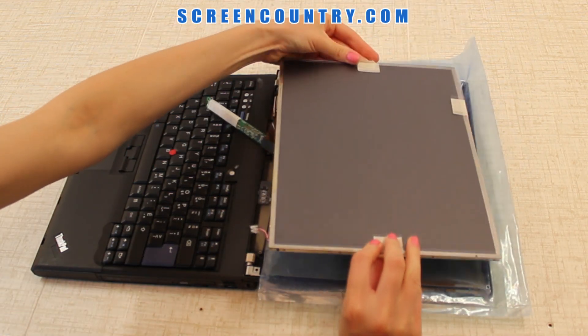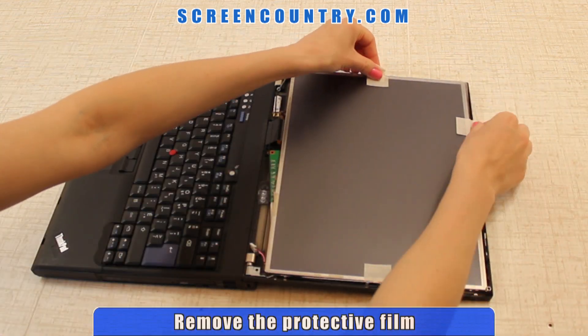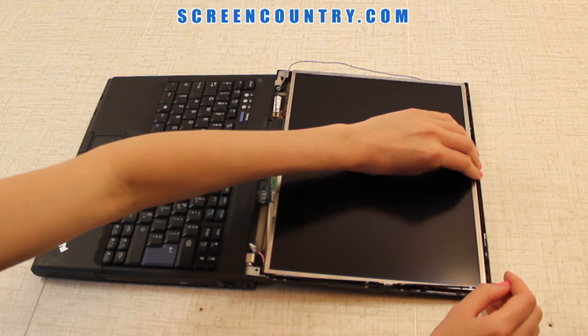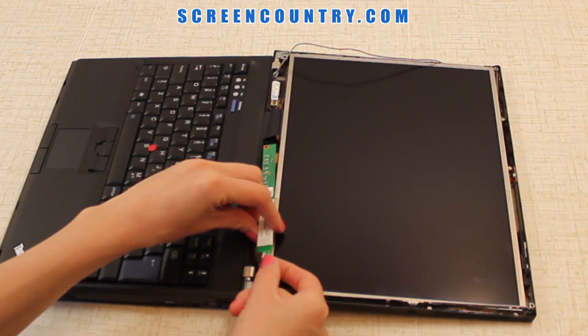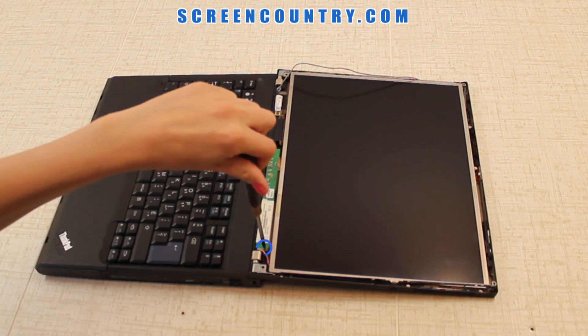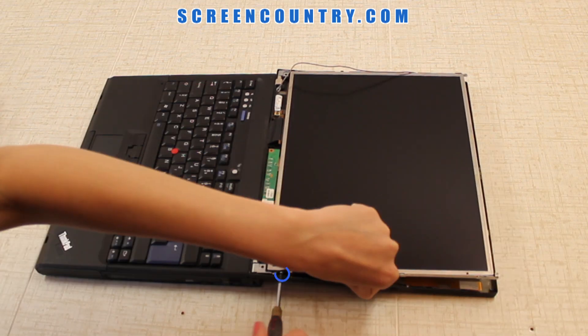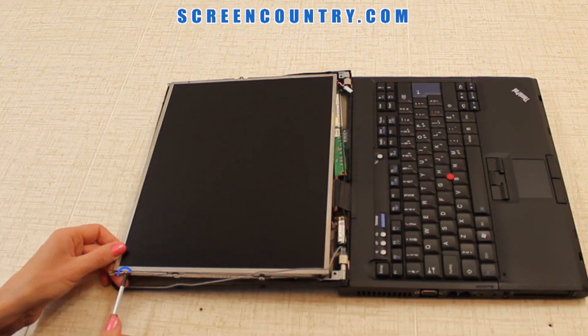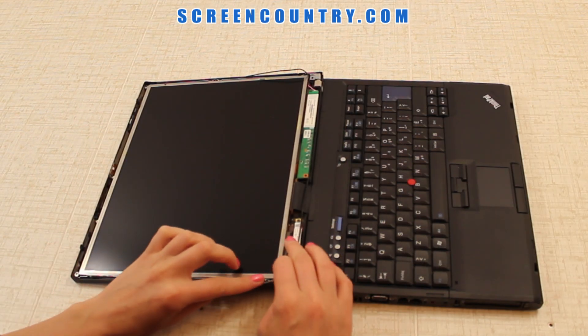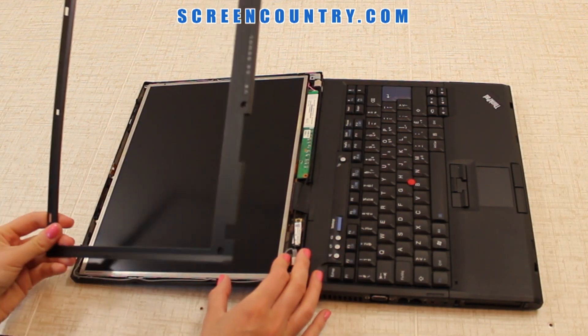Flip the screen over and remove the protective film. Snap the vanity light back in. Reconnect the backlight power and secure the inverter with one small screw. Line up the screen with the frame and replace the 4 smaller screws on the right and the left sides. Line up all the cables with the screen frame. Now you can replace the bezel.